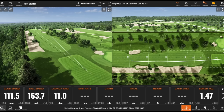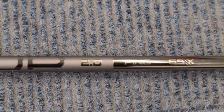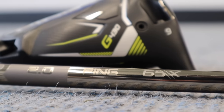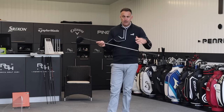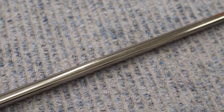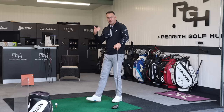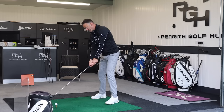Moving now into the Tour Chrome - this is a new offering that came in with the G430 lineup. Previously we just saw an Alta CB and then a Tour option as the only two stock options, and from that there were upcharges. Now Ping, like many brands, have introduced more shafts in their stock offering at no extra charge, which gives you more options without adding to the price of the golf club. This is a little bit softer than the Tour Black we're going to hit next. It's a great looking shaft - a sort of champagne color at the top in a satin finish, moving into a gloss bottom section into the head. As standard it comes in at 45.25 inches.